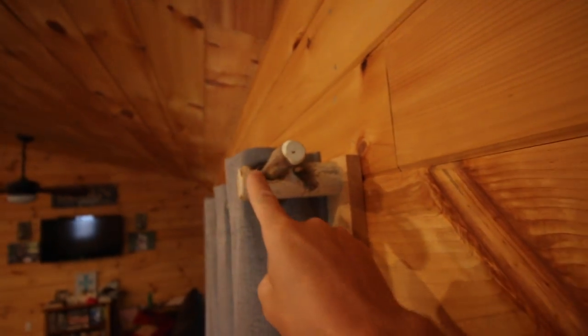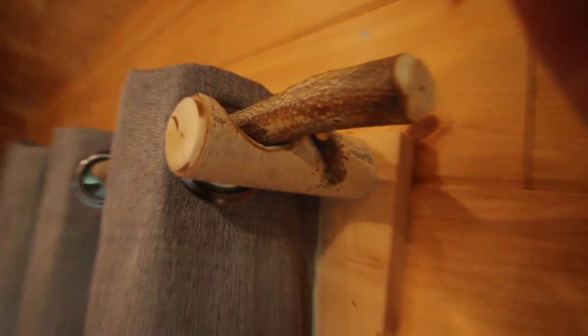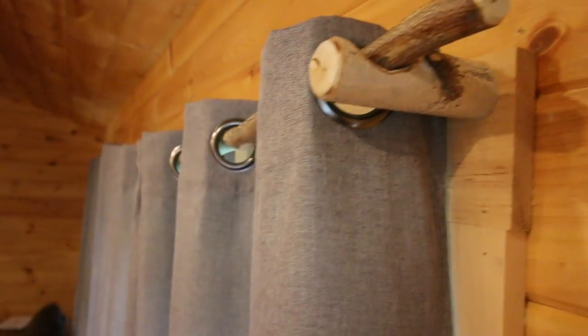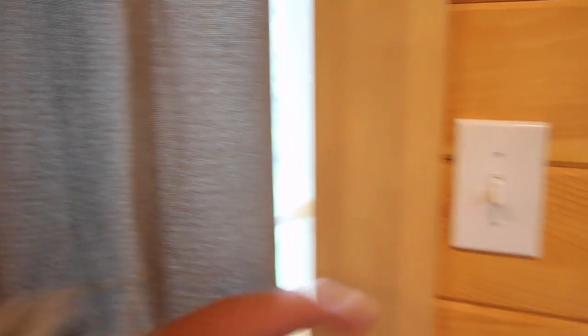Wanted to show you a project we've been working on. We needed some curtain rods, so this is a birch tree — this is the piece I like the best. We're trying to figure out how to connect it to the window. This is another birch tree; we notched it out and chamfered the edges — that's just beautiful, I really like the look of that. We got two of our windows that way. We need to put a center support here, but I've got to get a longer drill bit to drill through the center one. Then I was thinking of doing the same thing with the logs here, so when you pull back the curtain you have a place for it to sit.